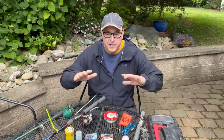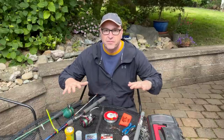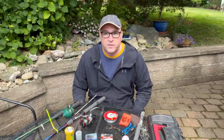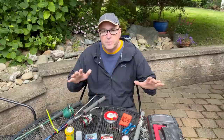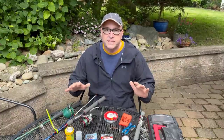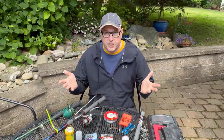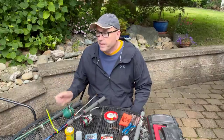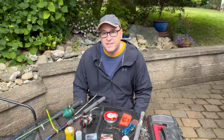Hey kids, great to see you again. So here I am — I've got my basic fishing gear laid out. I've been wanting to do a fishing series for quite a while, but there's a little bit to it. So today I'm just going to walk you through the gear — the bare minimum that you'll need if you're going to do freshwater fishing. I'm going to walk you through each item here.